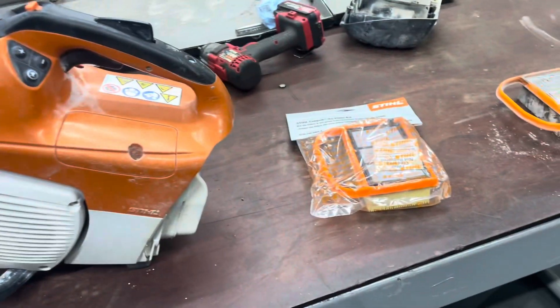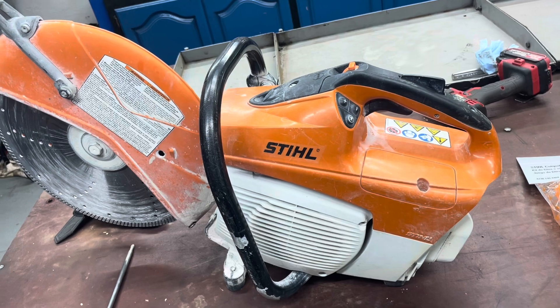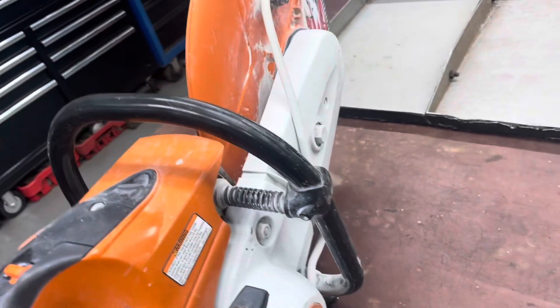They're not cheap, but the saw isn't cheap either. I've had a couple people bring them to me wondering why it won't start — had no compression. They say it's not that old, only had it a couple of years. I say, well, you ever have it serviced? No. And that's why, because the concrete dust gets all up into the cylinder.